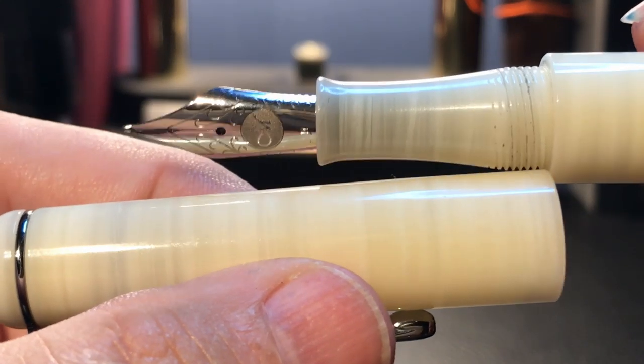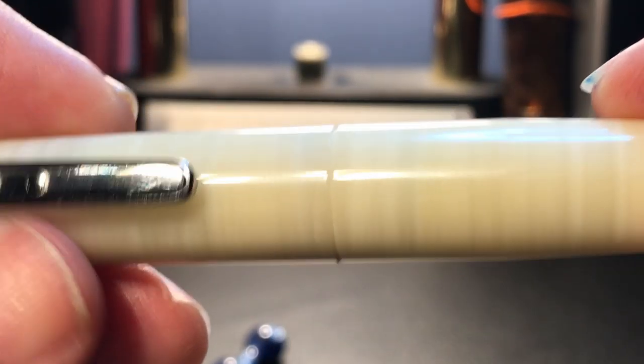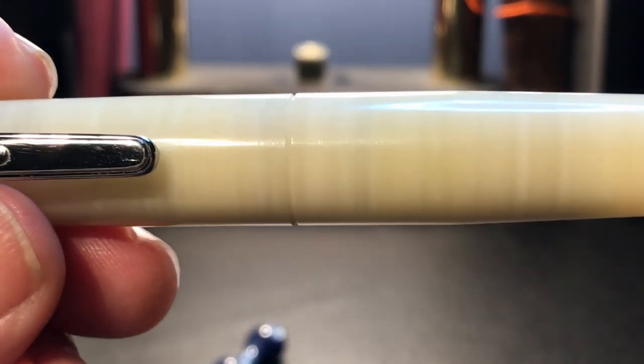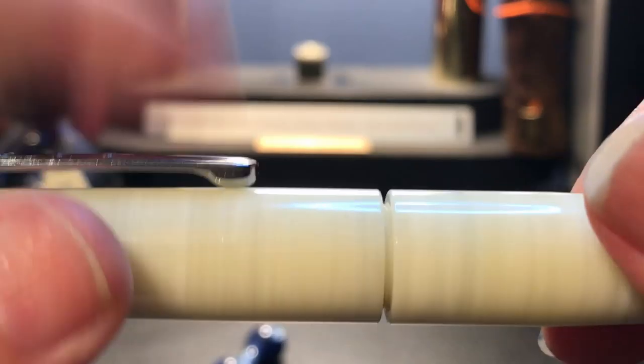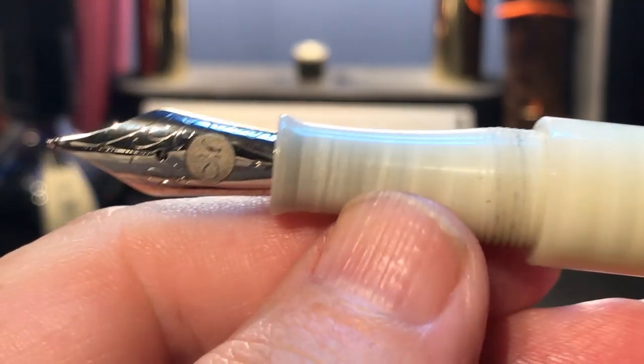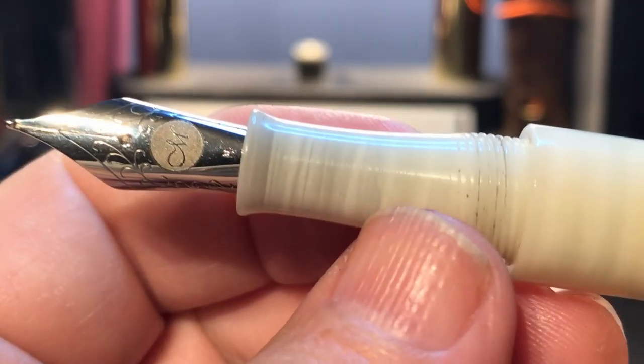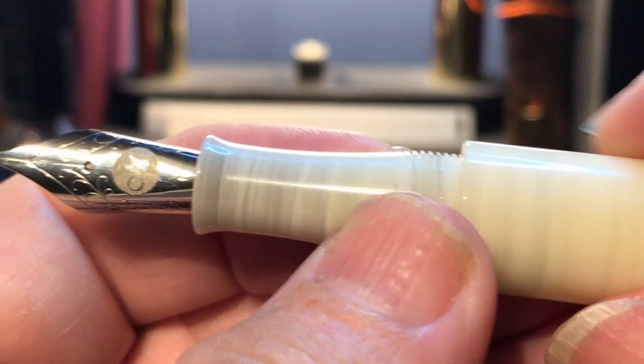Although the step down isn't sharp per se, you can really feel it. I understand why that step down is there — that's so that the cap and the body can merge together with that seamless look, which I quite like. The section itself is concave in shape and has a small lip towards the nib, and is surprisingly small for such a large and girthy pen.